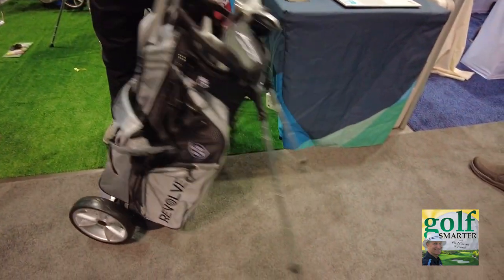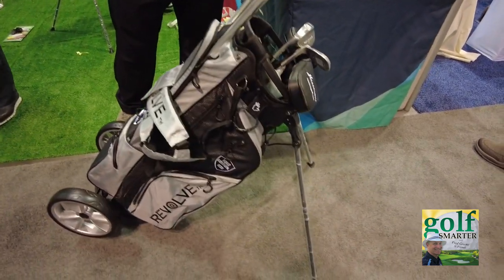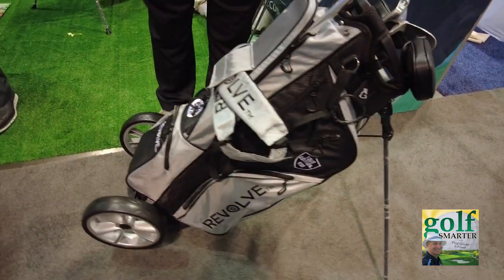And then you tip it over — it's a stand bag, a regular stand bag. Tip it over and it stands right up. Any terrain, any way you want.